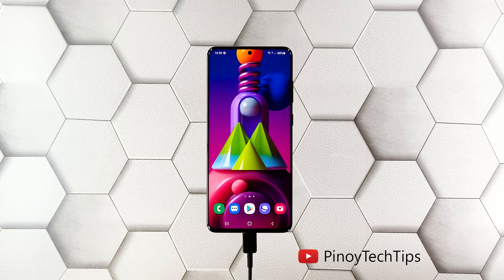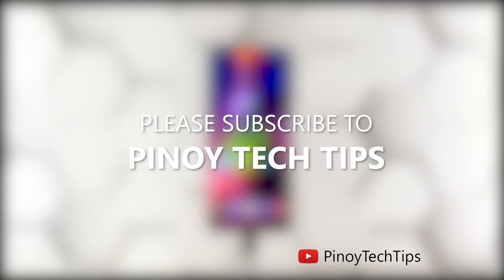These are the only procedures you have to do to know if your phone needs to be checked by a tech. If it still won't respond even after doing this, then that's the time you consider bringing it back to the shop. We hope that this guide can somehow help you. Don't forget to subscribe to our channel and enable notifications so that you'll be notified when we publish new videos.